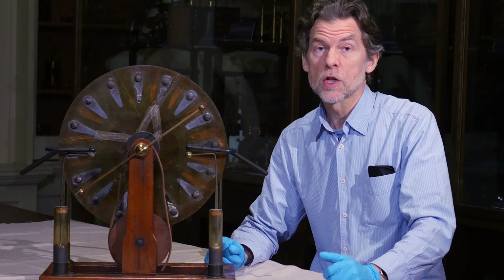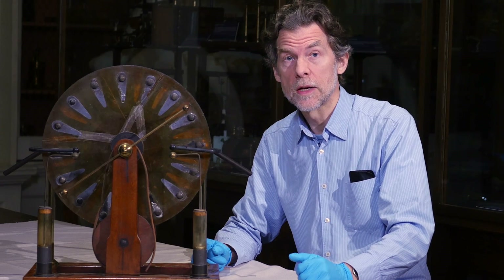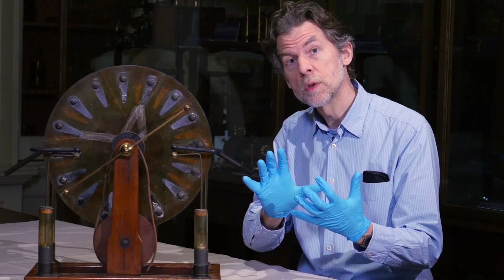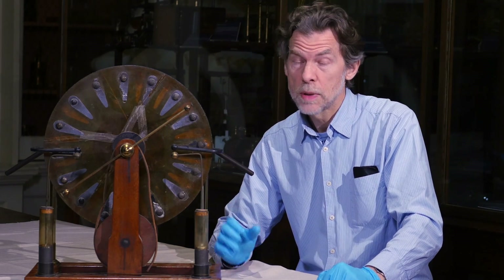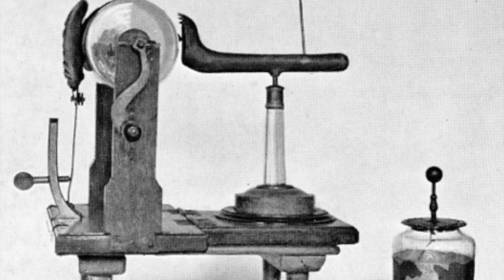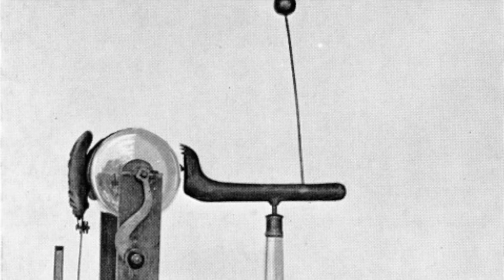Such induction or influence machines, as they were sometimes known, were much more reliable than previous electrical machines, which worked on the principle of friction between contrasting materials like glass and silk. And so the Wimshurst generator became very popular in the late 19th and early 20th century for carrying out electrical experiments. And because of the high voltages that they were capable of, they were also used for early X-ray experiments.